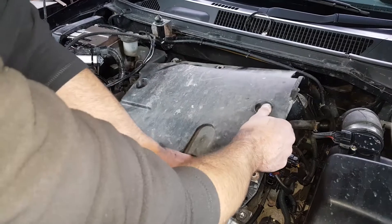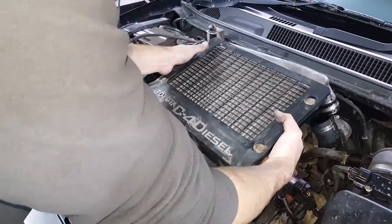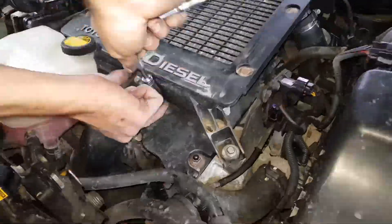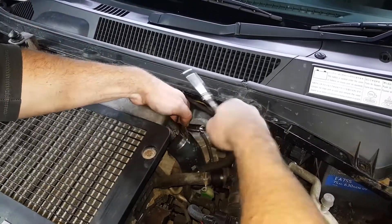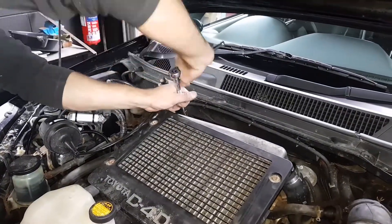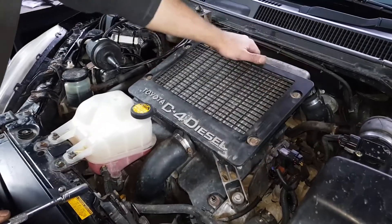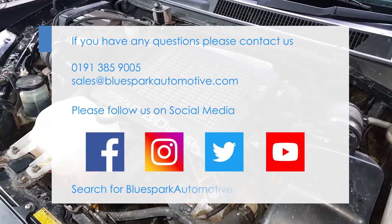Replace all removed engine components. If you have any questions, please contact us.